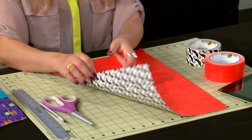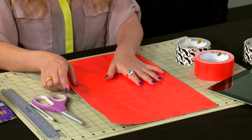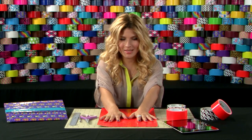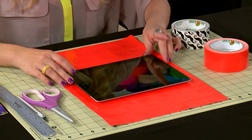Let's get started. Create a duct tape fabric using your solid or printed duct tape. I use mustache on the outside and orange on the inside. Make sure that your tablet fits within your piece of fabric.